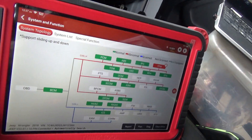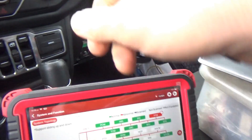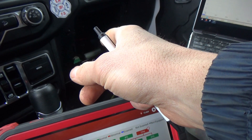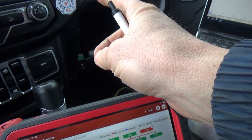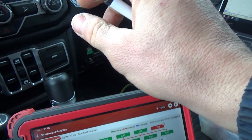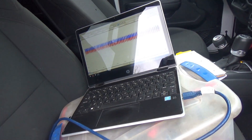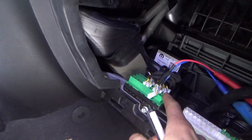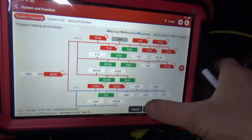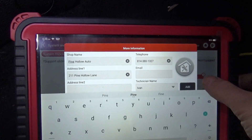Clean bill of health, network looks great. So let's try to recreate it — I basically want it to act up, then pull C7 and see if the network goes back to normal. I just unplugged the CAN connector going to the ABS module — our network is fine. Scanning for codes and recording this as ABS unplugged.